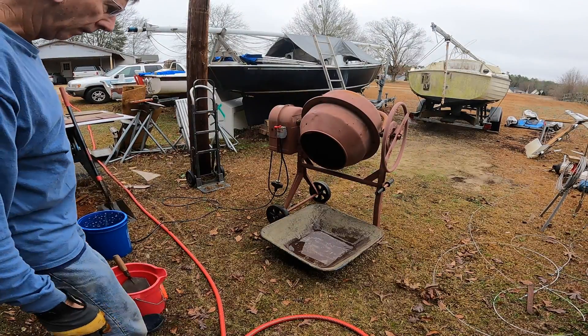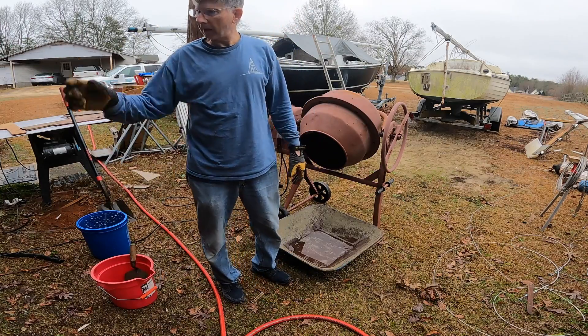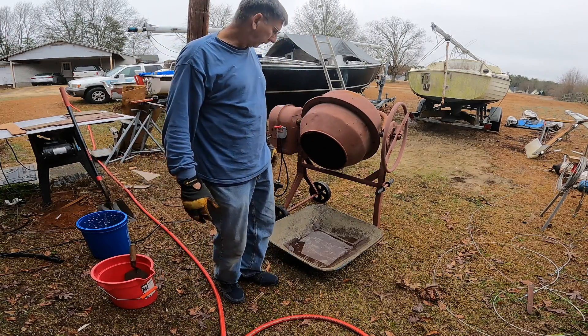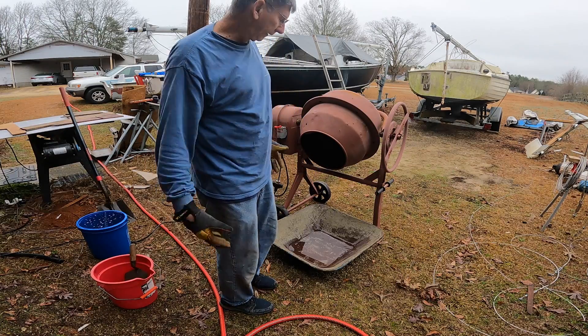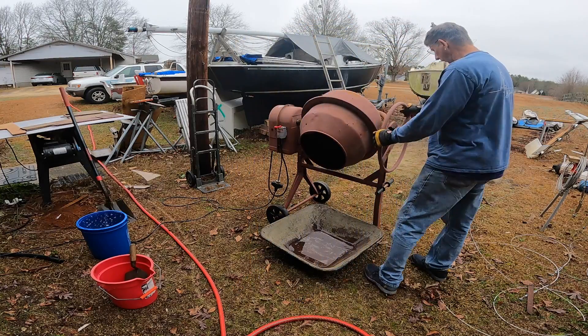I'm going to mix up some concrete this morning for re-pouring the concrete ballast on Compact 16, where I took out part of it. I'm going to be adding a bit more lead and a little bit less concrete. That's what I'm working on this morning.